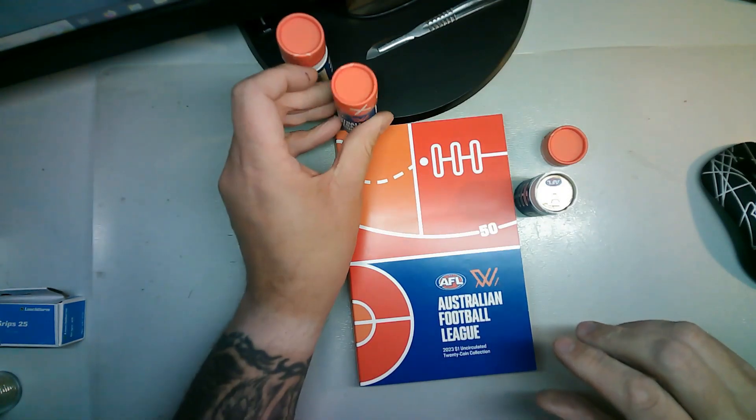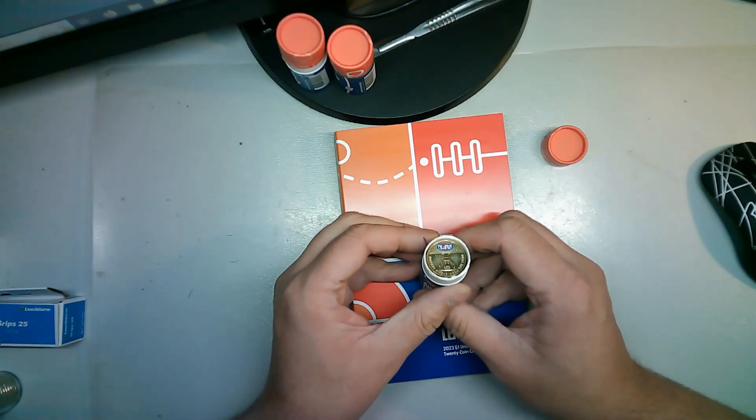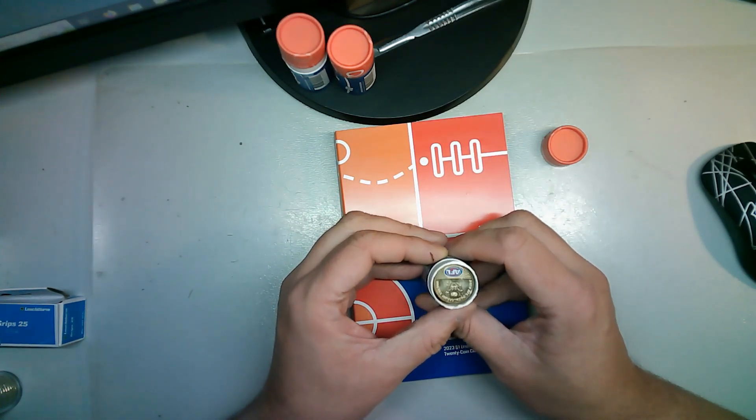There are actually two coloured coins in here. I didn't actually realise that - Rez pointed that out, thank you Rez!